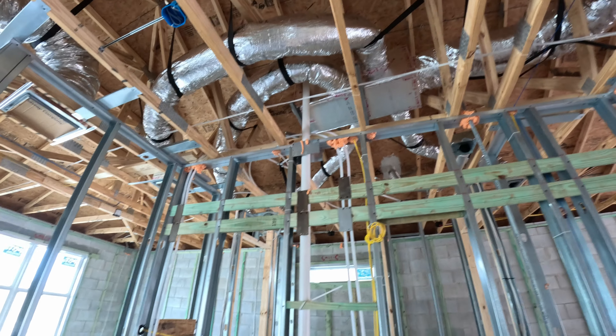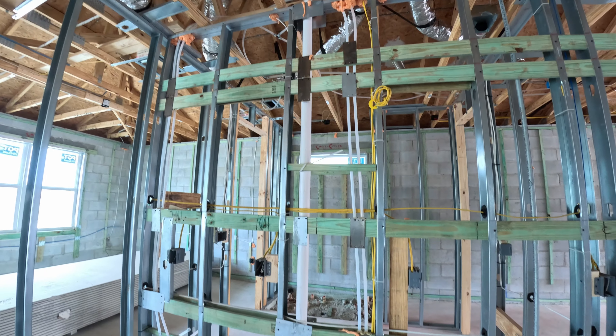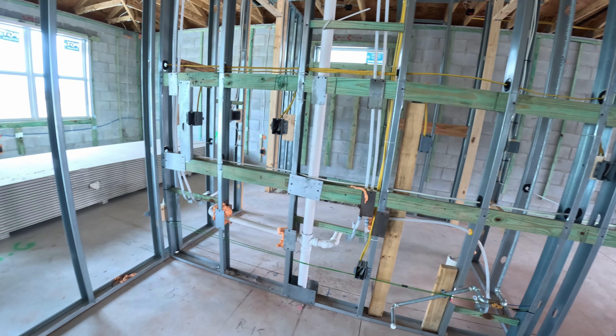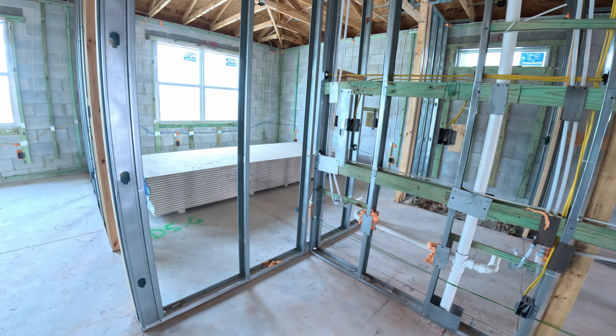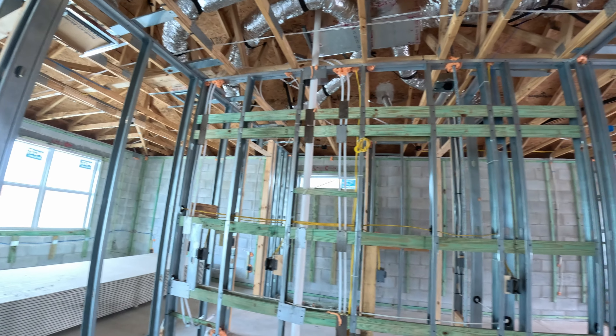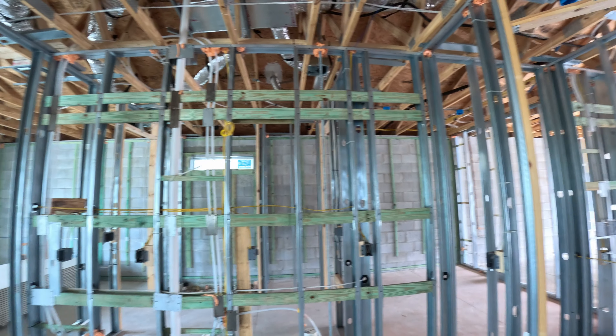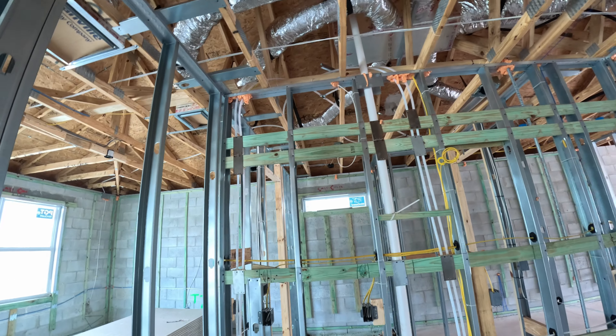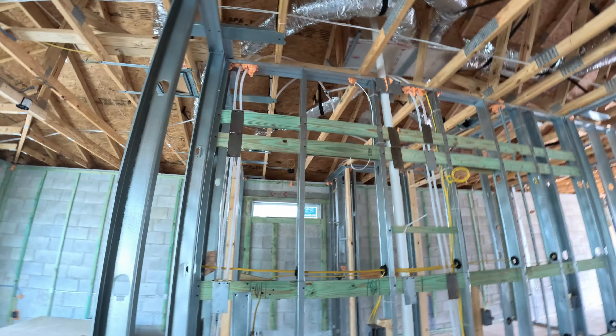Duct work up there above where our counter and cabinets are going to be. This is going to be a bare wall, but these things are very well reinforced. I'd love to get more reinforcement like this in the wall behind me as well.